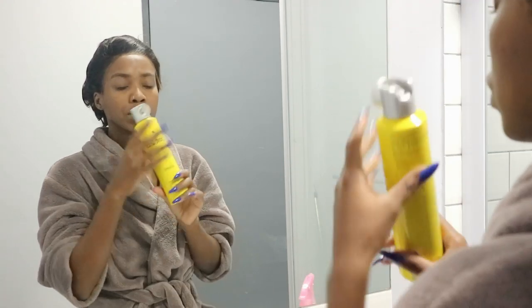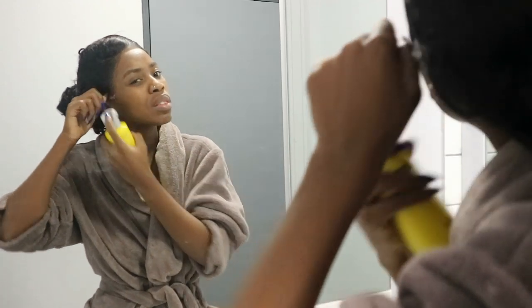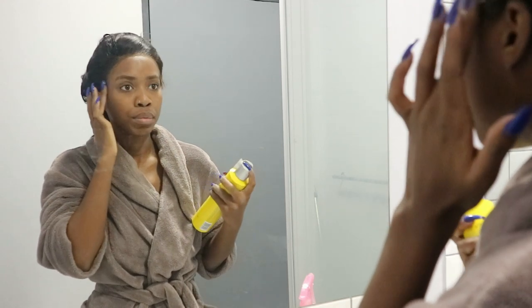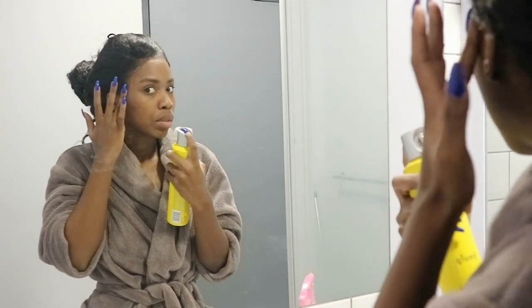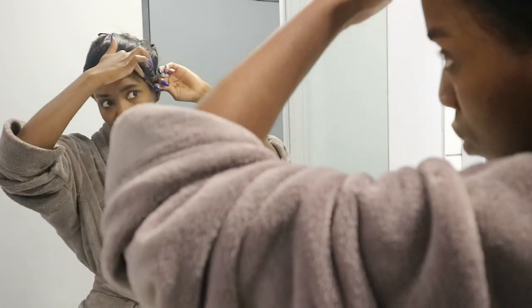As you guys can see, I slept with this wig already glued on, but since I sleep really wildly, it did come undone on the ear flaps. So I'm just going to be re-gluing that down. I use the Got-to-Be glue gel for the side where a lot of it has come up, and I'm going to use the Blasting Freeze spray for the part where it's just lifted a tiny bit, and to reinforce along the perimeter of my head to make sure everything is laid down super flat.